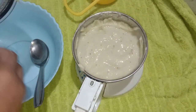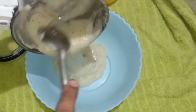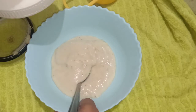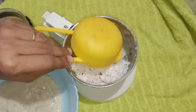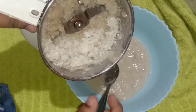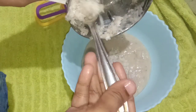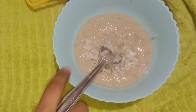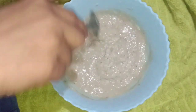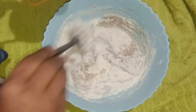Put it in a bowl. Let's mix this in the blender and mix it up. Mix it until you get a thick batter.